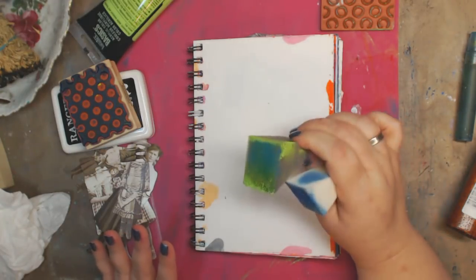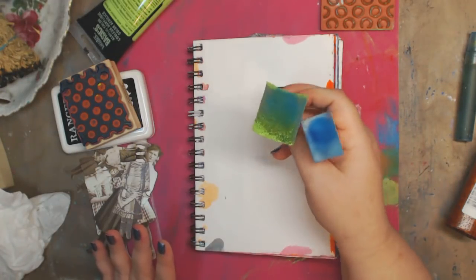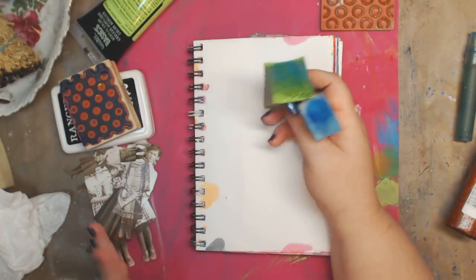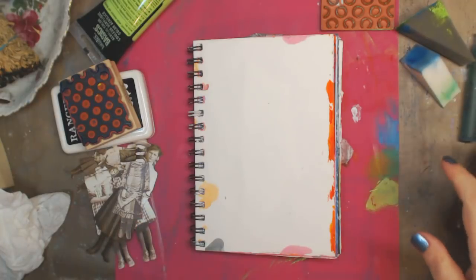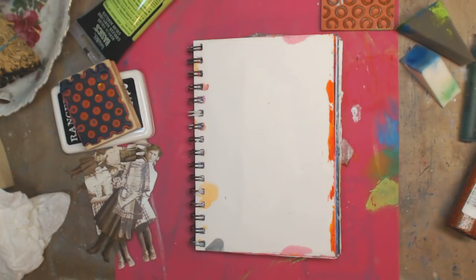I mentioned it in a previous video and quite a few of you wrote and asked to see how would you do it. Well, there's a million ways to do it, but I'm going to start off — most of the requests were with acrylic paint. Now you can do this with your ink pads and everything, and if you want a video on that, you can let me know down below or you can email me.